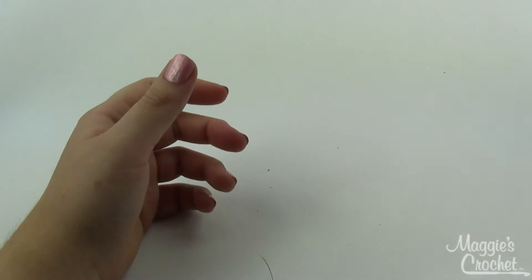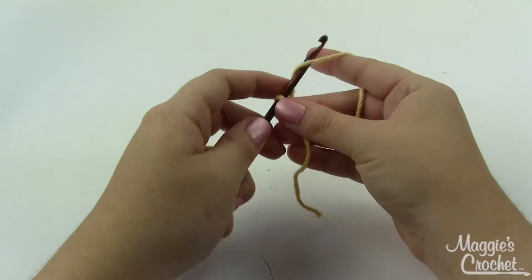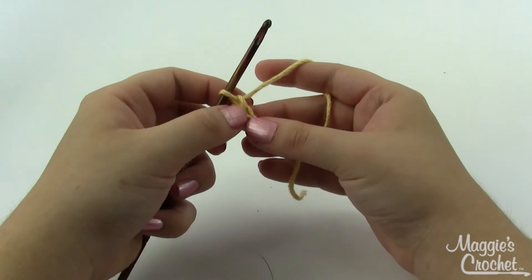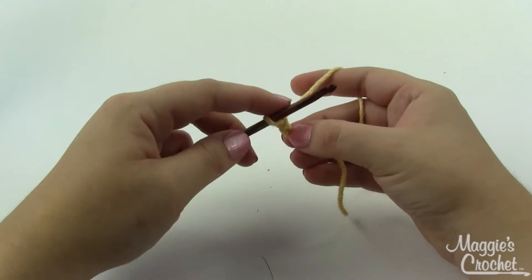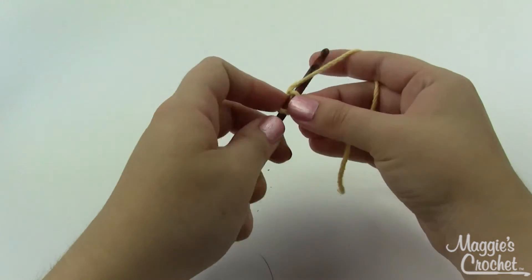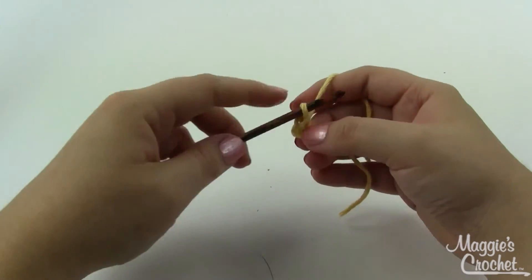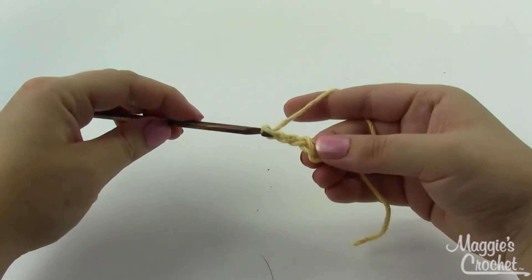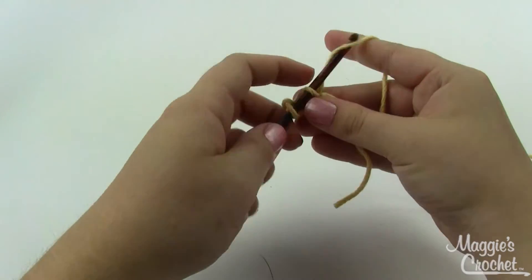Get your yarn on your hook with a slip knot. We'll start by chaining two, and in the second chain from the hook — skip this first one, there's the second one — we're going to single crochet, and then chain three. We're going to do that a total of six times. That was one single crochet.